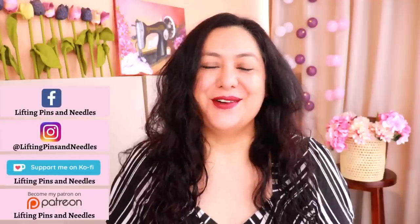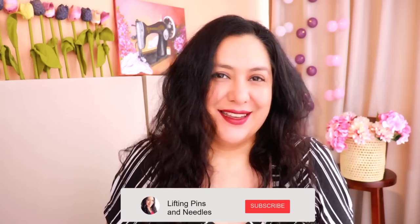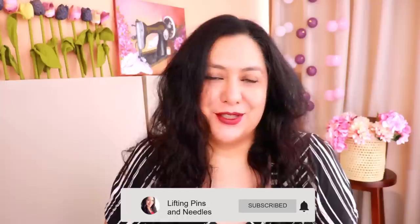Hi sewing friends! I'm Karina from liftingpinsandneedles.com. Welcome to this channel that is all about limitless sewing. Today is about quilting cotton — maybe you have plenty of variety in your fabric collection, or maybe some of you have absolutely none.